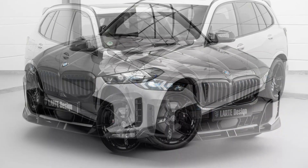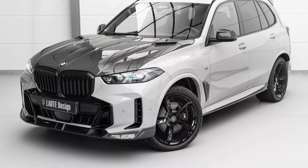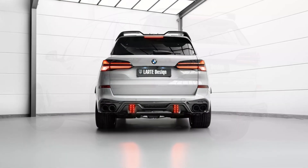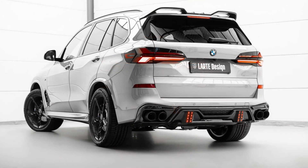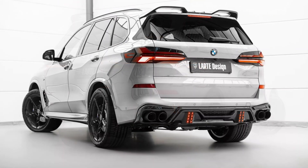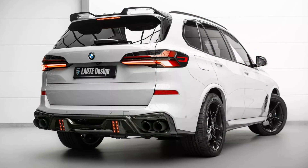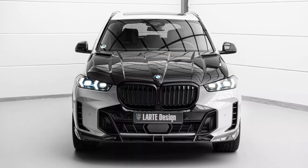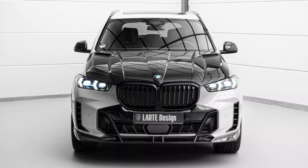The front end features new additions to the large kidney grille, a sharp splitter, and a bold new bonnet that would look right at home on the X5M. L'Art notes that the hood is designed with a rainwater diversion system, so water doesn't pool on top and drains away quickly. It also includes a pair of small ports to aid cooling.